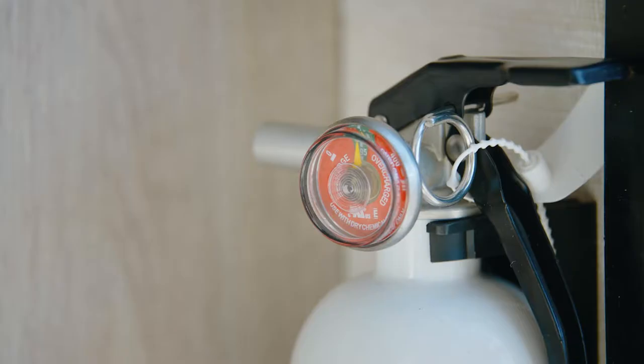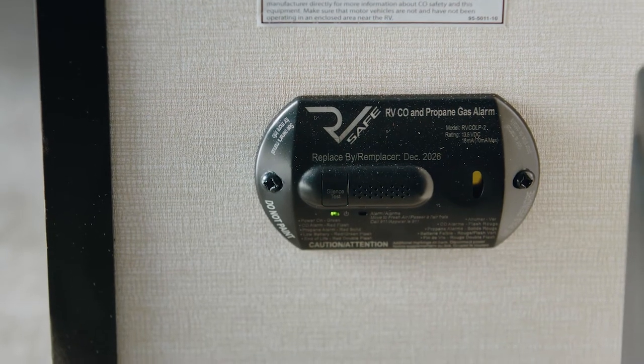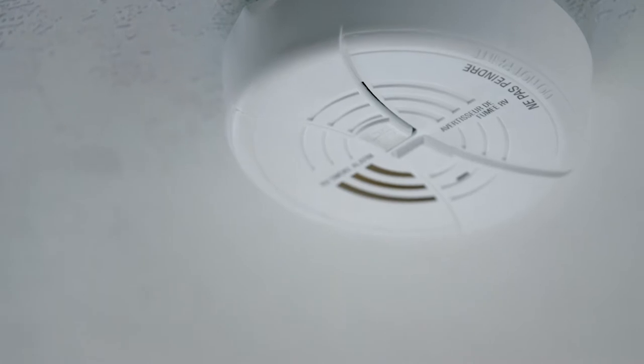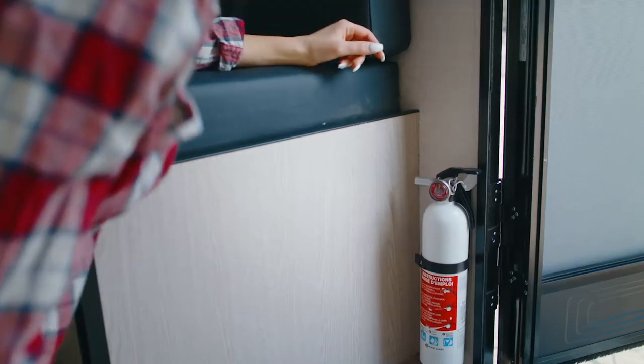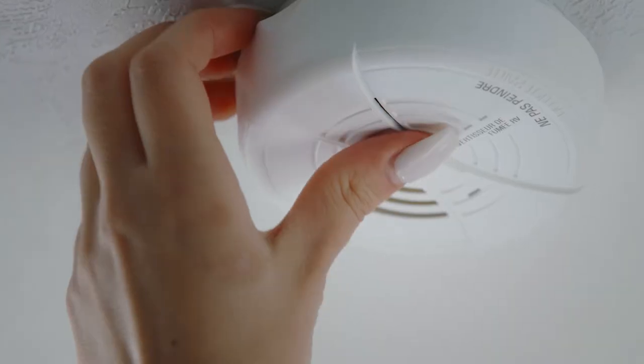For safety, this trailer is equipped with a fire extinguisher, a combination LP/CO detector, and a smoke detector. Please check these daily, ensuring the fire extinguisher is full and the smoke detector's battery and alarm are functioning.